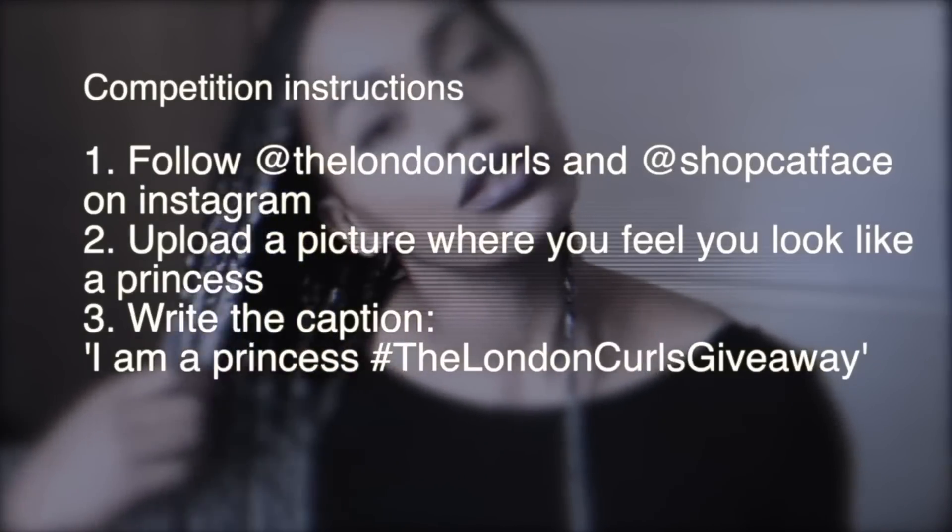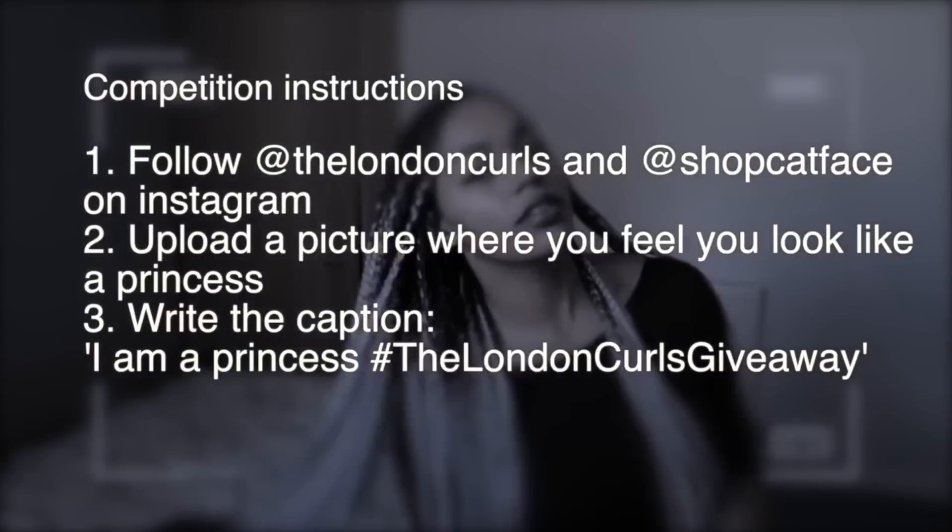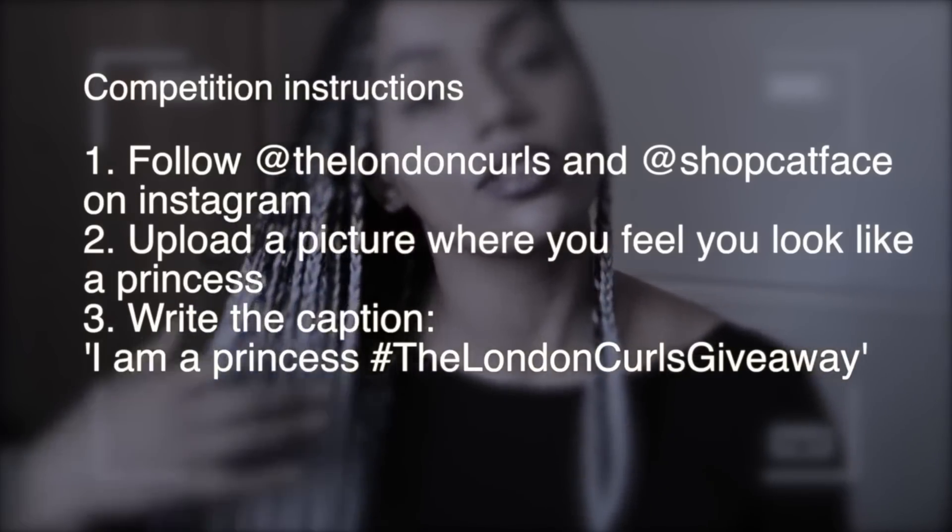I still have my giveaway coming up. If you would like to get your hands on this gorgeous pink ombre hair from Cat Face Me by the amazing Mariette, then you need to enter this competition. Could I also ask, if you do enter, please tag me and Cat Face in the post? For whatever reason Instagram's being really weird — I don't get all the notifications, and even when I search for the hashtag some pictures aren't coming up. So just to make sure I can definitely enter you into the competition, please tag me in your post as well.